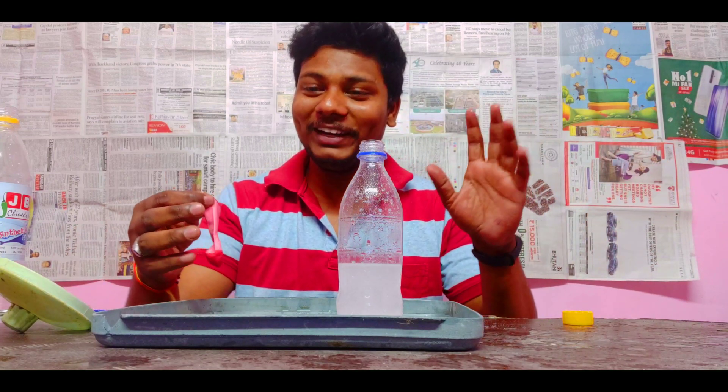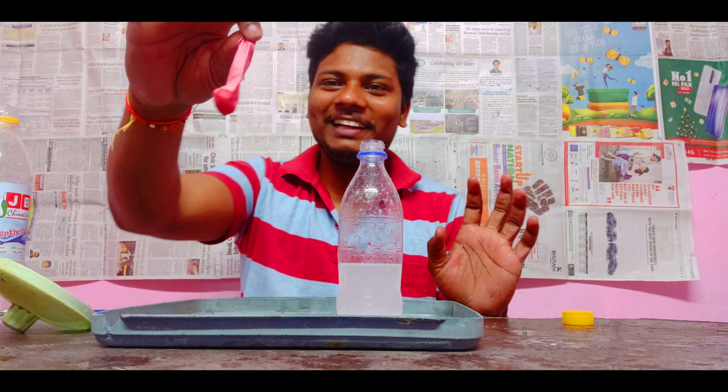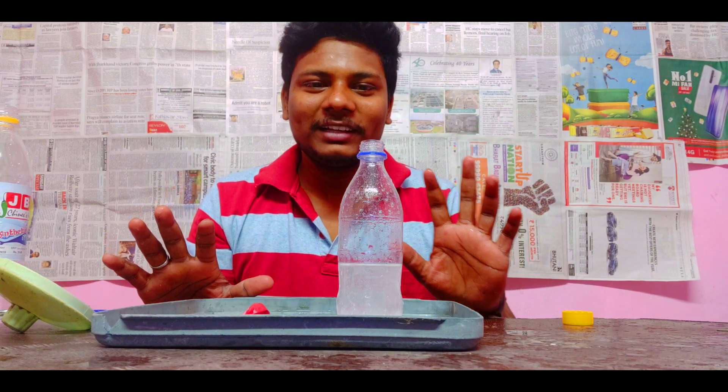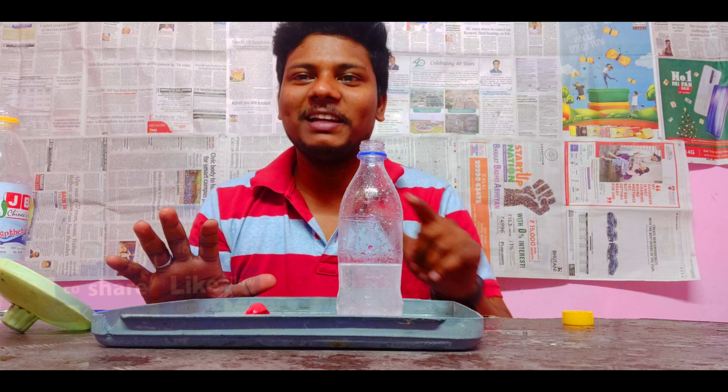You can see this — it's like a balloon. You can see this. Pressure equipe. So you can see this. I'm going to show you this in slow motion.